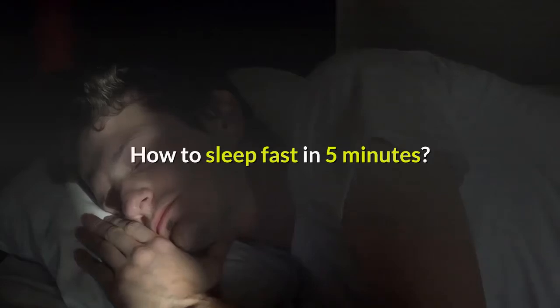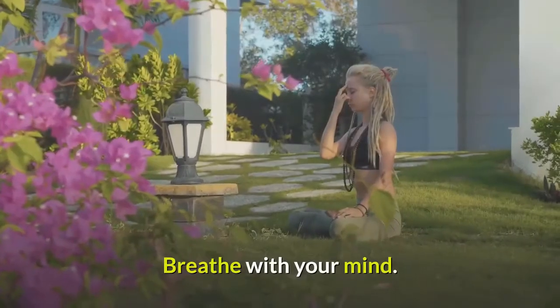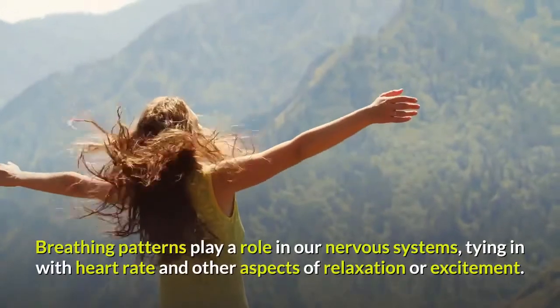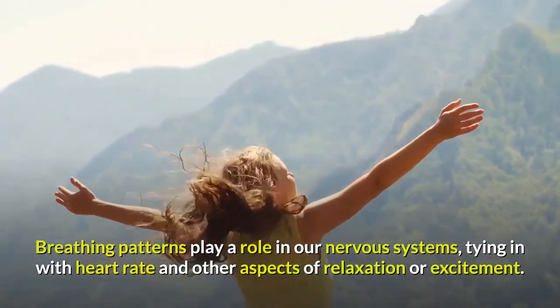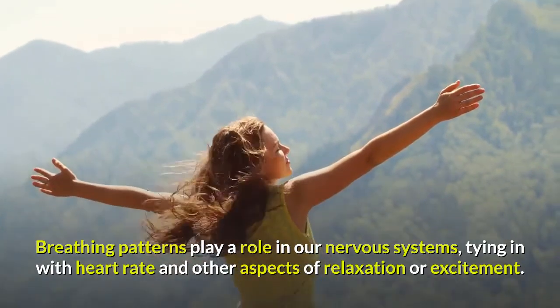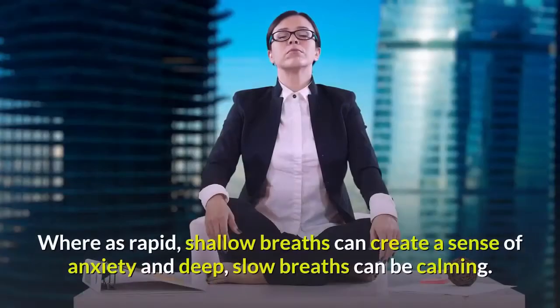How to Sleep Fast in 5 Minutes. Breathe with your mind. Breathing patterns play a role in our nervous systems, tying in with heart rate and other aspects of relaxation or excitement. Whereas rapid, shallow breaths can create a sense of anxiety, deep, slow breaths can be calming.